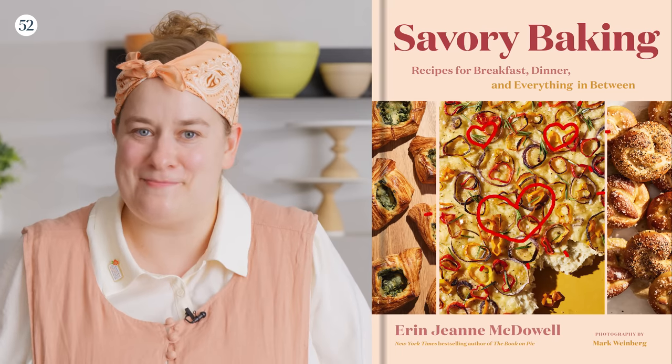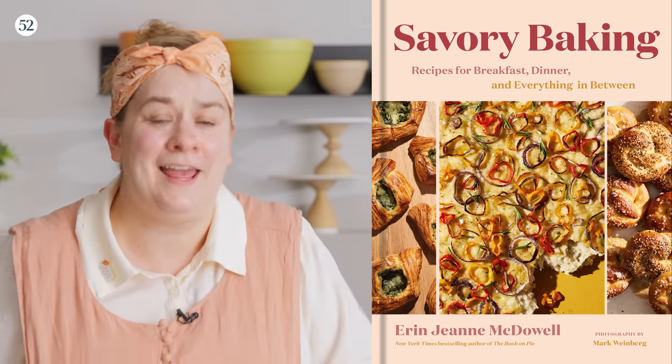Hello and welcome to this episode of Bake It Up a Notch, where we are diving into one of my favorite things in the entire world: cornbread. I love cornbread so much that there are nine varieties in my new book, Savory Baking, because I couldn't pick just one. In this episode, we're going to show the versatility of a base recipe, tweaking it to make entirely new variations. Let's get baking.